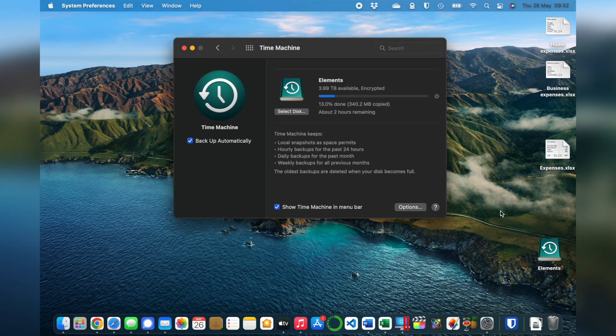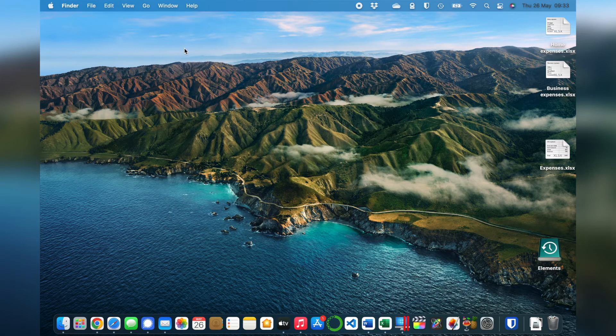The first backup can take a long time. Obviously it depends on how much is stored on your Mac and whether it's a fast or slow computer. I've got a fast new Mac with loads of files on it, and it's telling me the first backup is going to take about two hours. Once the initial backup is done though, your backups should only take a few minutes. We don't have to keep this window open — we can close it and use the computer as normal while the backup is going on.